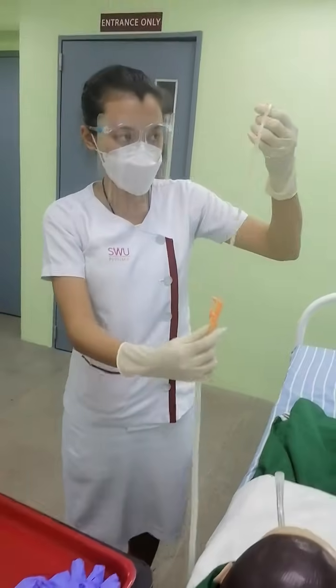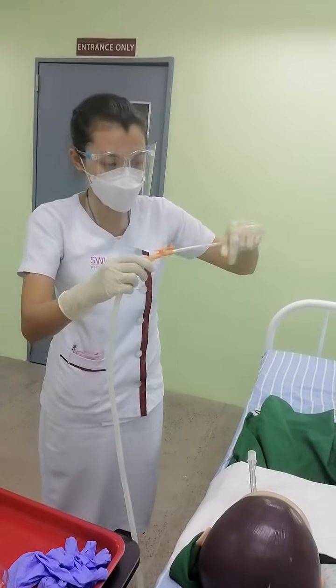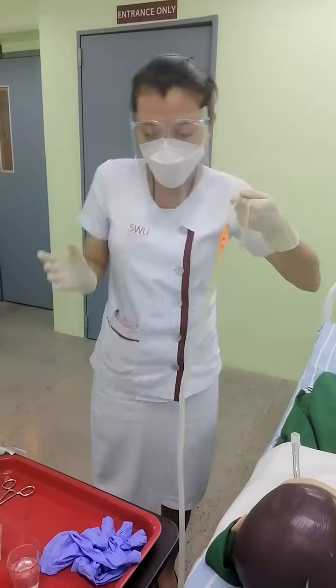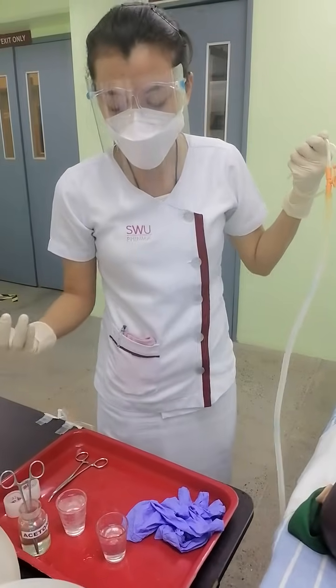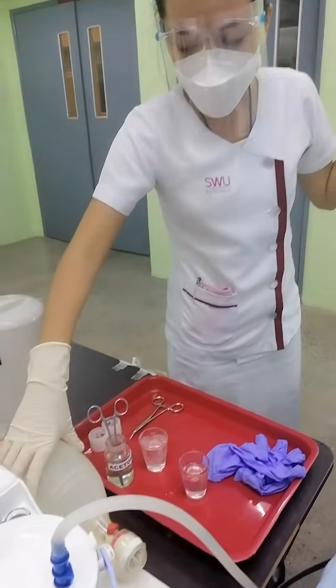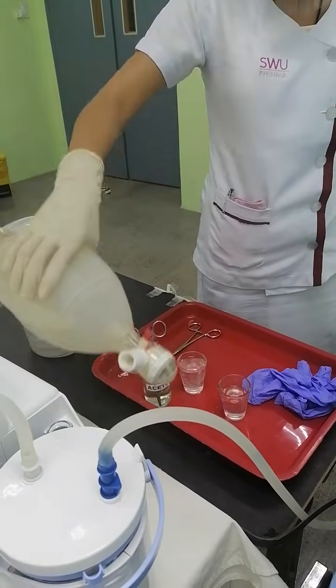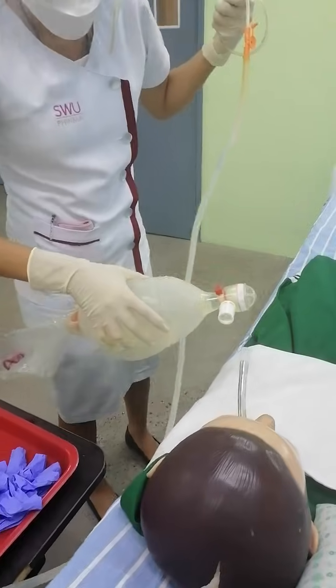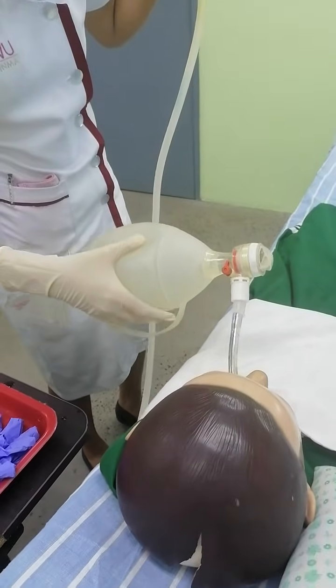After suctioning, I will coil the catheter again in order to prevent it from touching non-sterile areas. Then I will re-oxygenate the patient with the resuscitation bag using my non-dominant hand to pre-oxygenate the patient.